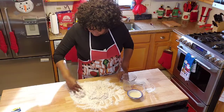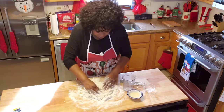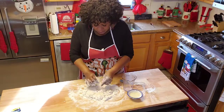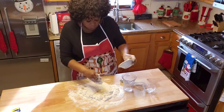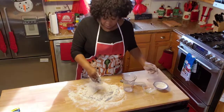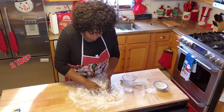Sometimes I go back and add just a little bit more. I always end up adding more water to mine anyway. But I'm also going to add a tablespoon of extra virgin olive oil, and I'm going to go ahead and start blending that in.